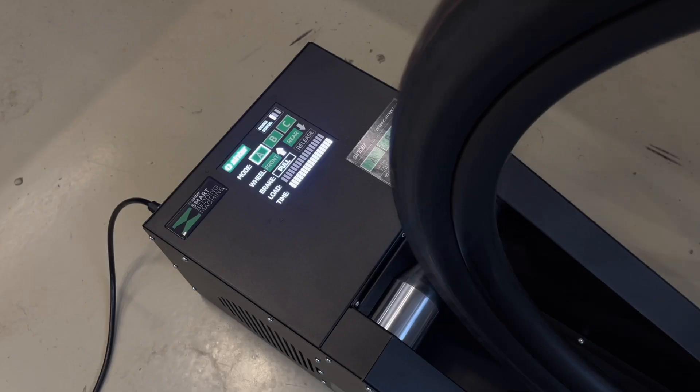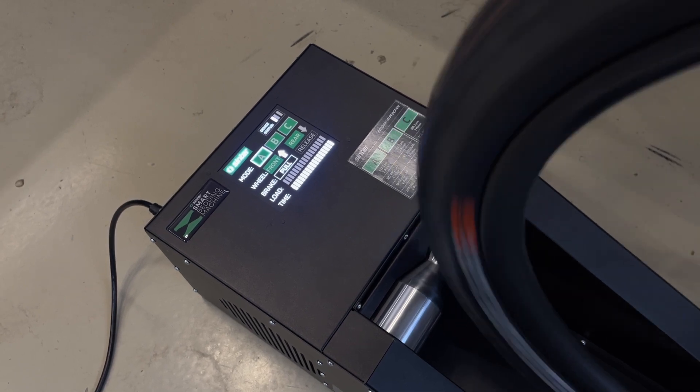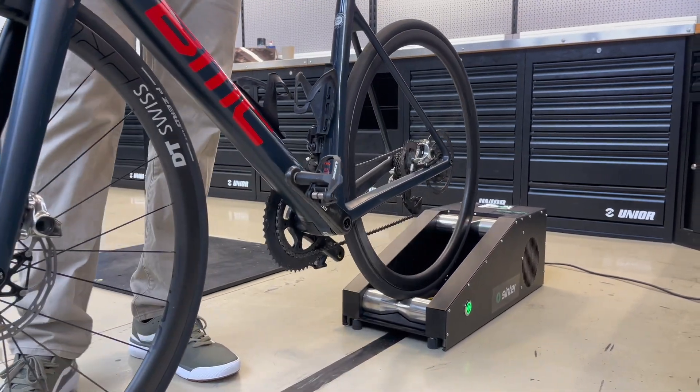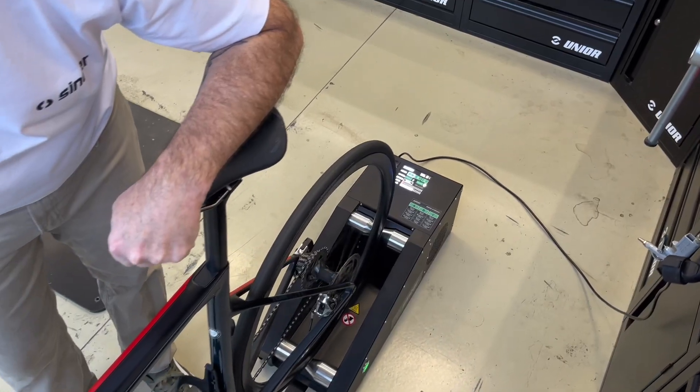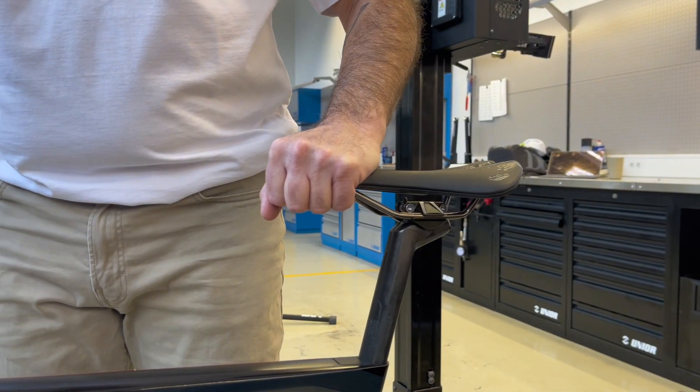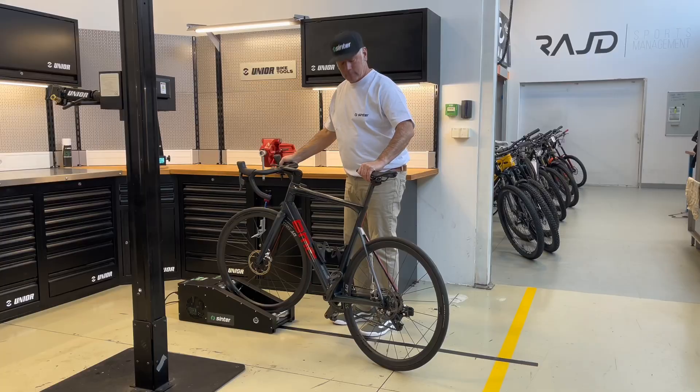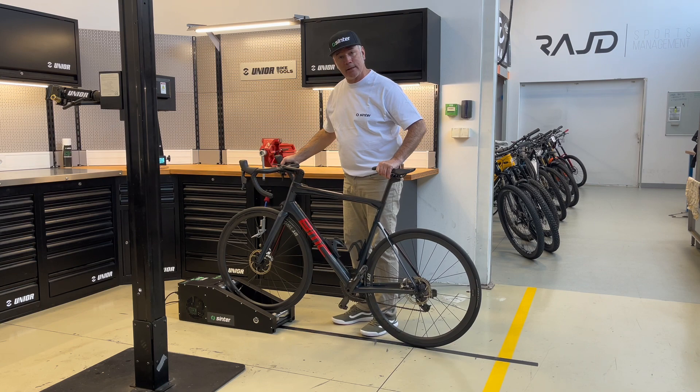When the bedding process is complete, the rollers will automatically stop turning. After changing the direction of rotation, repeat the process with the rear wheel. When bedding in the rear brake, put one hand on the saddle and one hand on the handlebars to ensure proper stability and traction.